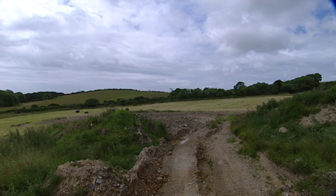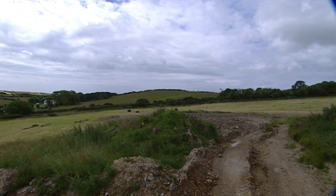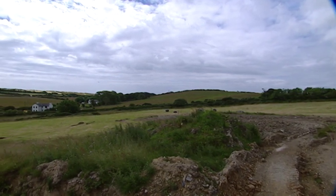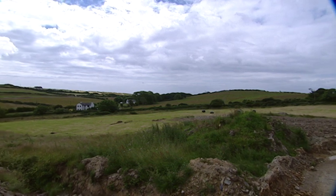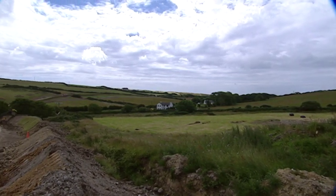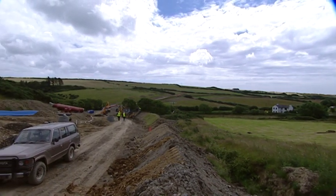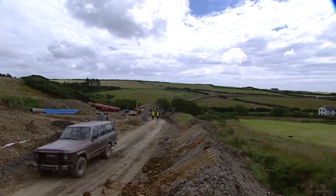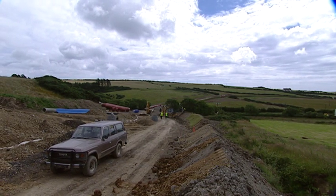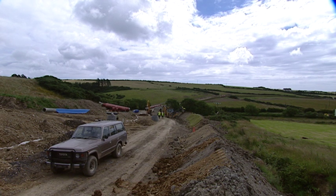In fact this road goes round the back of those houses, so they must have been greatly relieved not to have construction traffic in front of them. Certainly — because some of those people have small children, and their biggest concern would have been the construction traffic. Now everything has to come along the new road.